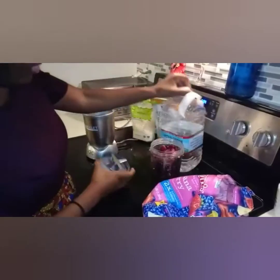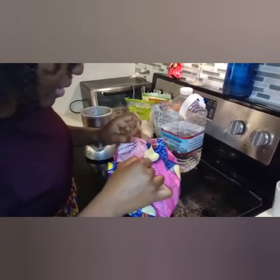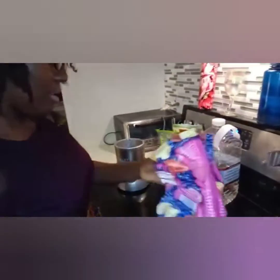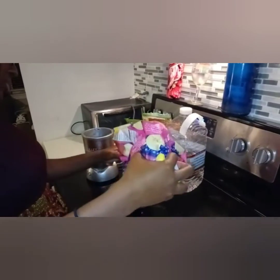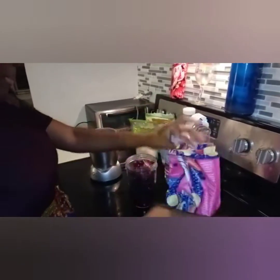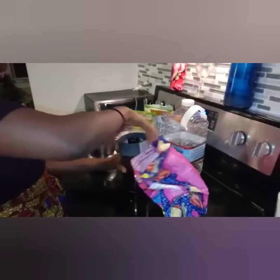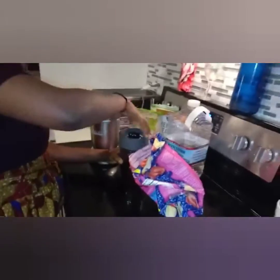So here I have my frozen foods in the blender, and I added just a tad bit of water. Because with the smoothie bowl, you want your smoothie to be as thick as possible. The reason is because when you put it in the bowl, you don't want it to be too watery because we are going to put toppings in there and you want it to sit there nicely. So we are going to start blending.